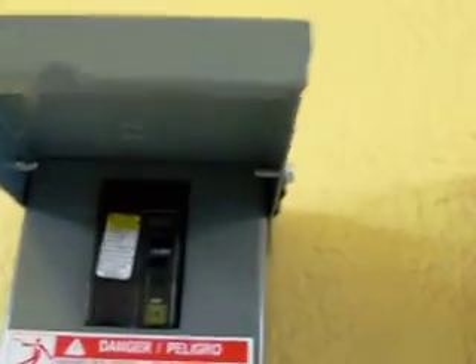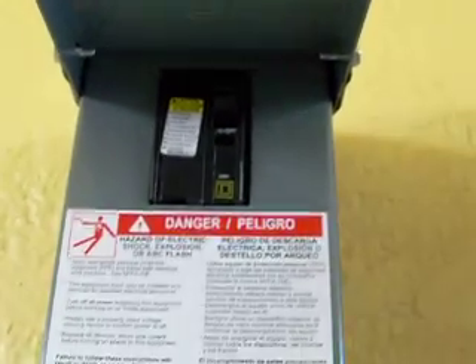We brought that pipe down from there and then up across, then down through here around the carport on the side. It comes up into this small breaker — this is my disconnect. My power company requires that I have a lockable disconnect, and that has a 30-amp breaker right there so I can turn it off.